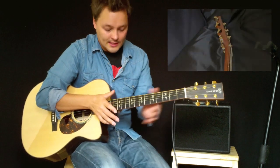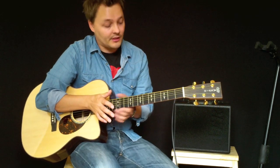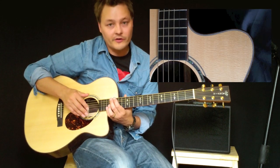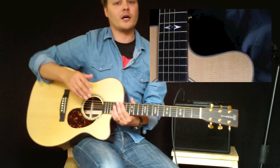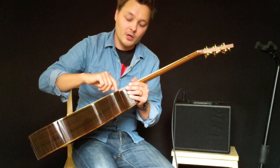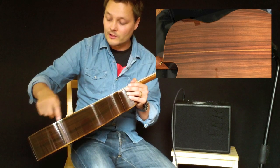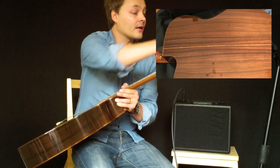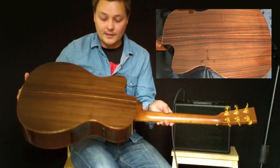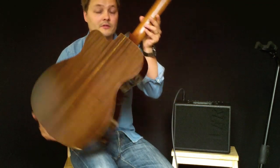It's 1¾ inches at the nut and 2⅛ at the body, and it makes it very, very easy to play, and with the cutaway you can very easily get up and reach those high notes. This guitar has a special open gold wood binding that runs all along the guitar, up the headstock and around the head and on the back, which makes this guitar really stand out. It looks very, very pretty.